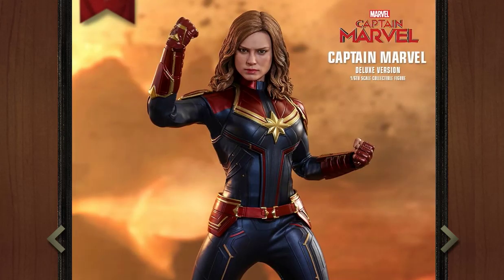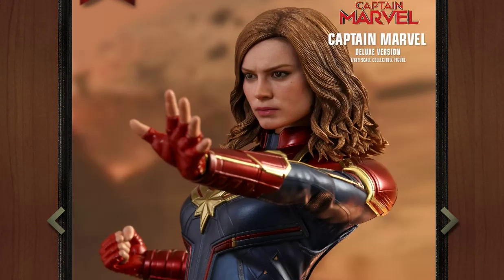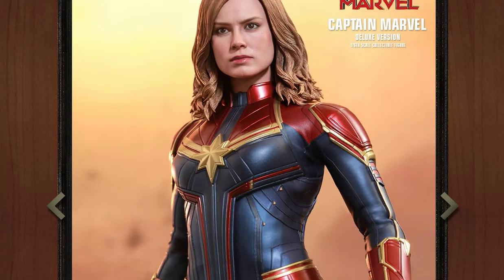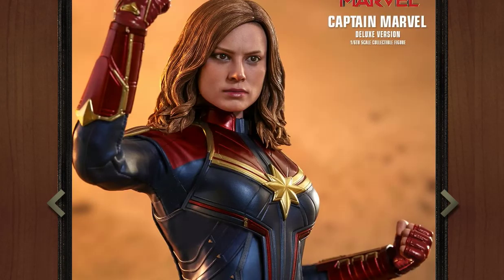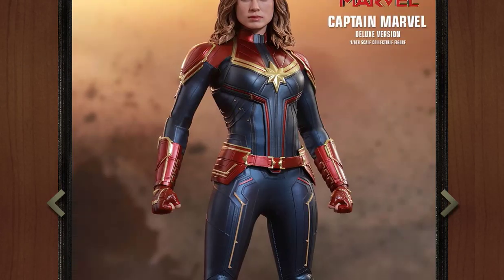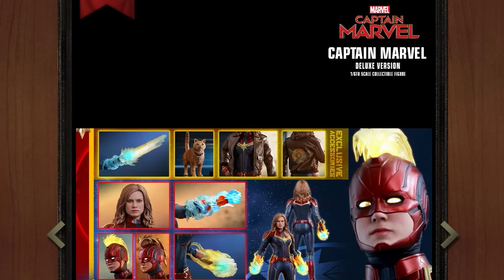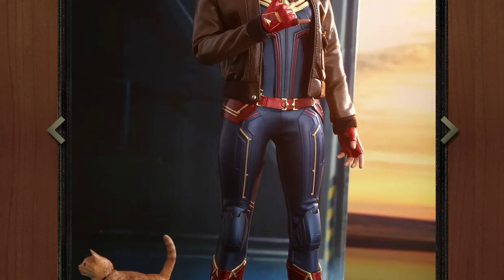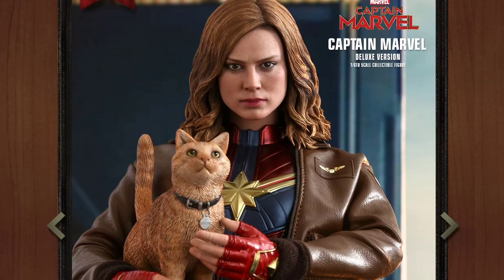But overall the suit looks really nice. It definitely screams Captain Marvel and it looks like it's proportioned very well — it doesn't look awkward in any poses. My only issue is I'm sure it's going to be very limited pose-wise, based on the material they're using with these skin-tight body suits. Usually the articulation isn't great with Hot Toys. The material they used for Black Panther worked quite well, but this doesn't look like that material. This looks more like their Batman-style rubber material, which will definitely hinder articulation.